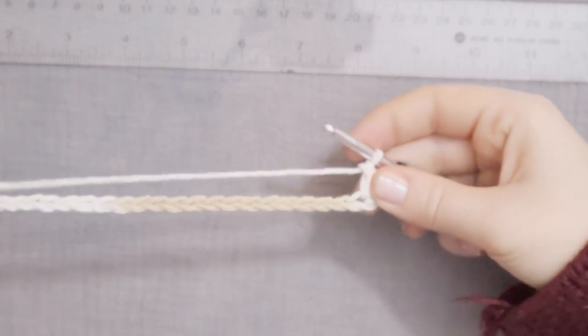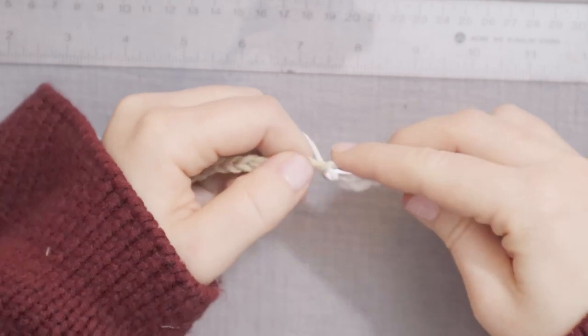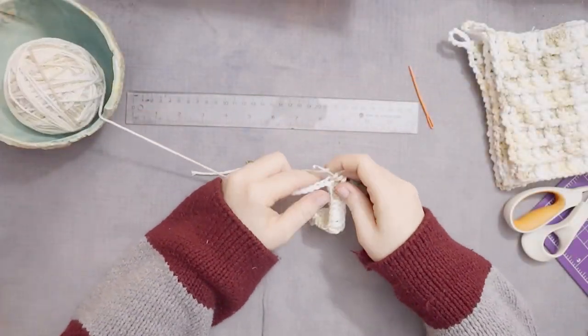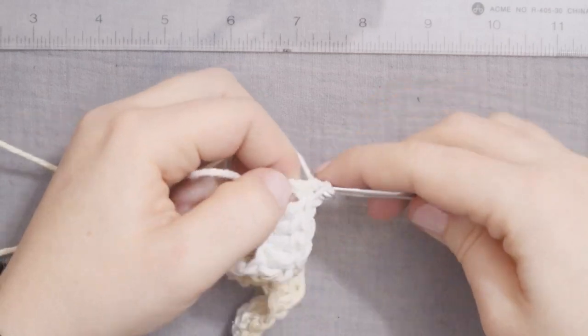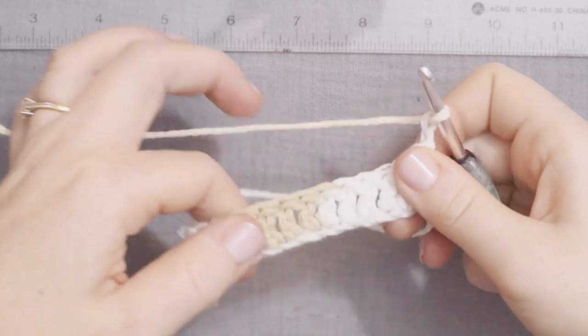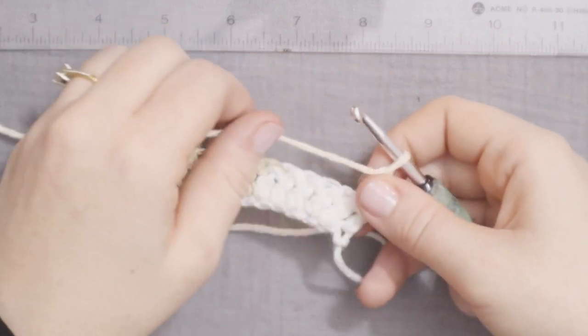Now double crochet all the way across. At the end of the row, chain 2 and turn. There I am at the last stitch of the row. I'm going to chain 2 and turn my work around. There we go.